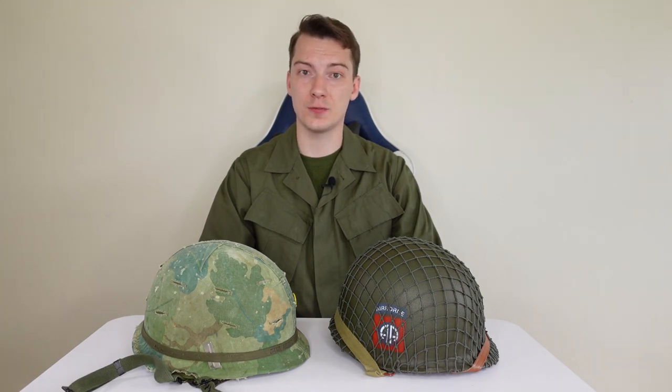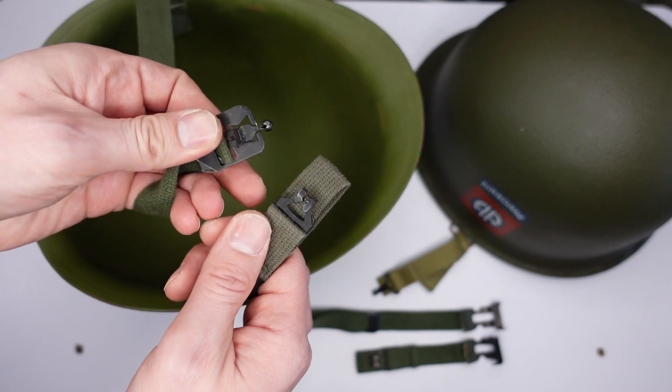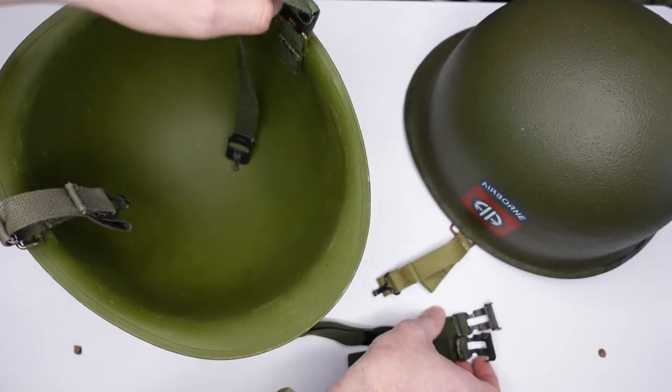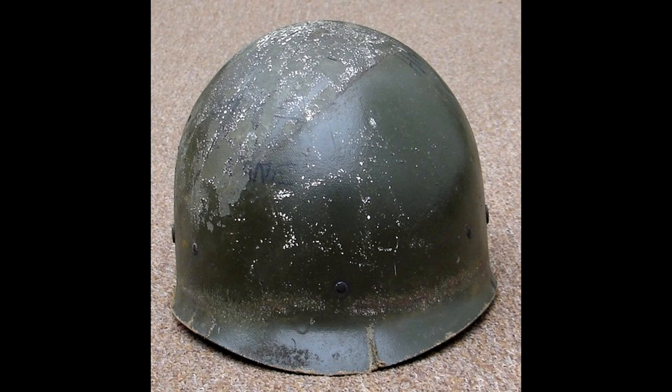Production of the M1 only resumed in 1951, and production of the M1C only in 1955. In 1951, the color of the helmet was changed to a lighter one, and the fastening and buckle of the chin strap were modified — a ball tongue was added to the buckle, as seen on my Vietnam-era M1C helmet. The chin strap was no longer sewn to the loops but was fixed with special fasteners. In 1955, the insignia eyelet hole was removed from the liner.